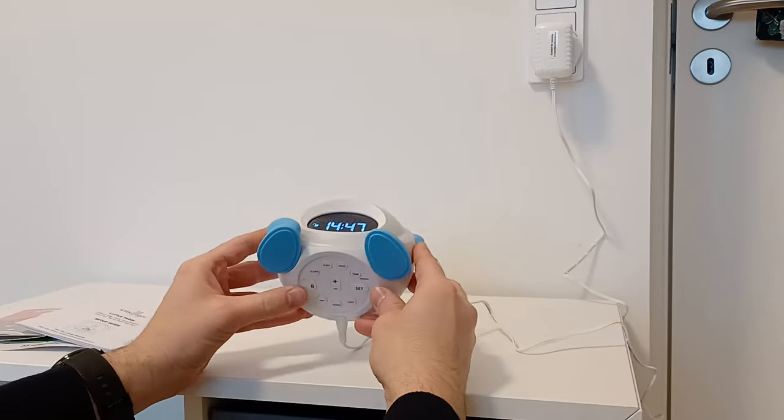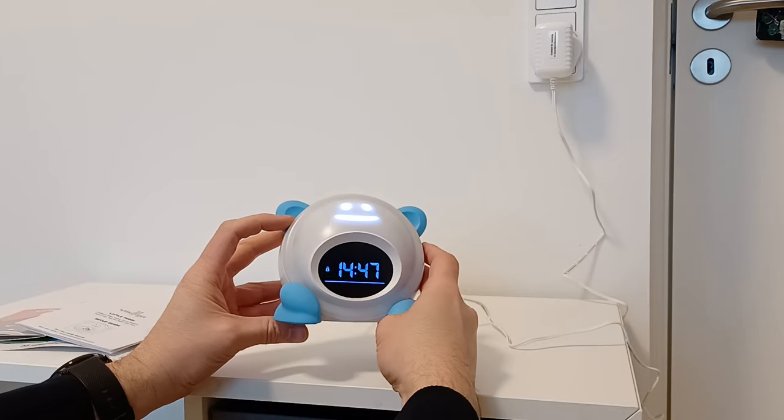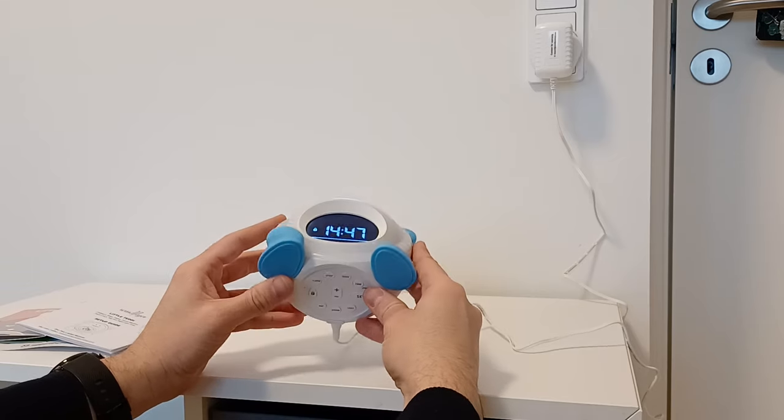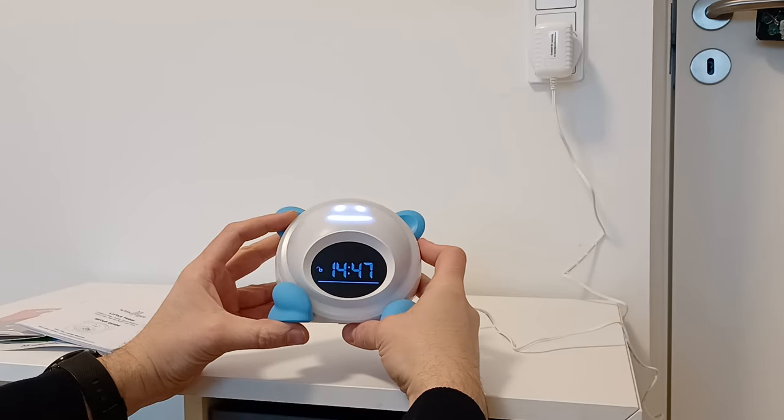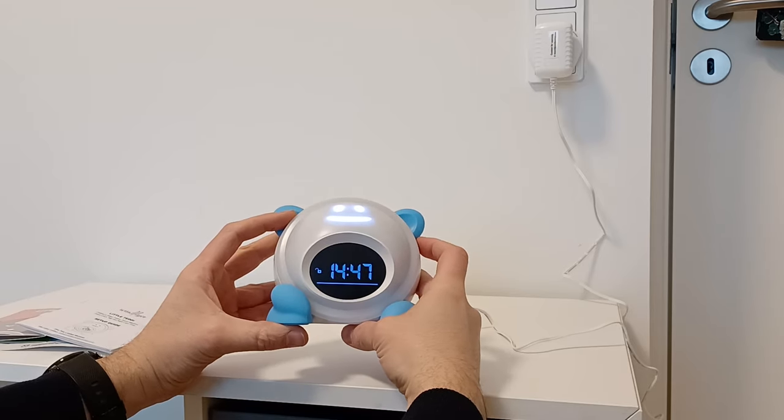Right now it's unlocked, but if I click one time it will be locked. And in order to unlock it again, you have to push it for a couple of seconds. Now it's unlocked.